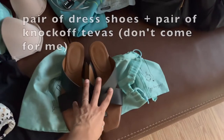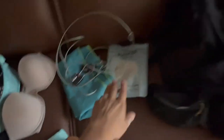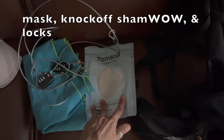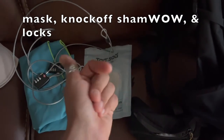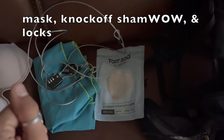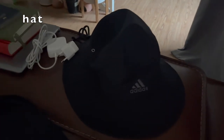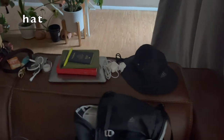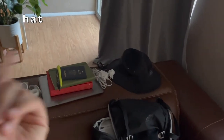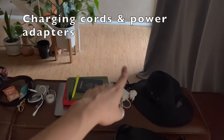These are the shoes I'm bringing — I have one more pair that I'll be wearing on the flight. I have masks because even though the pandemic isn't really forcing these on anyone, on flights I just can't be bothered to breathe in anyone's air. I call this hat the Adventure Mom 3000 because I need to be protecting my face from UV rays. Here are some charging cords and adapters.